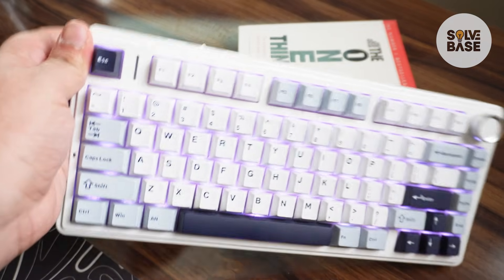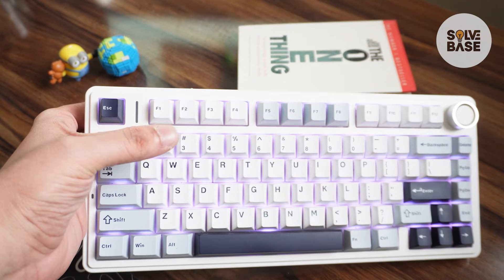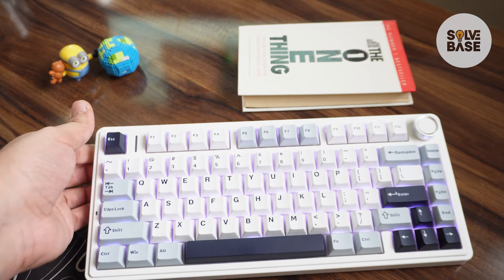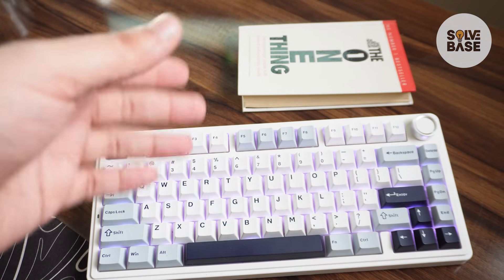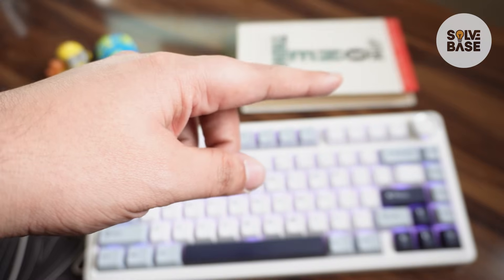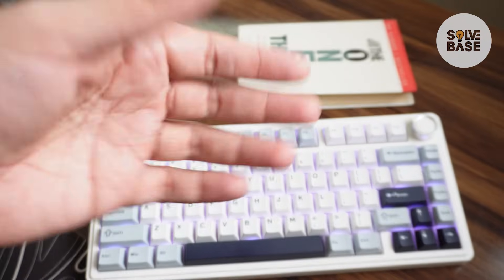Once done, press the floppy disk icon which is going to transfer that color onto your keyboard, and you can see it applied. That's how you can change to a single light color on the Aula F75. Did this video help solve your problem? Let me know with a like and comment, and check out other tutorials in the playlist on the right hand side.